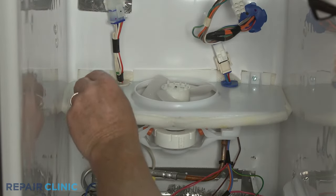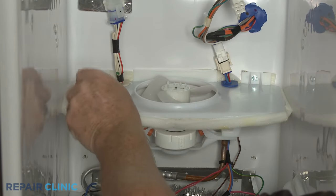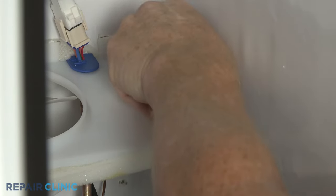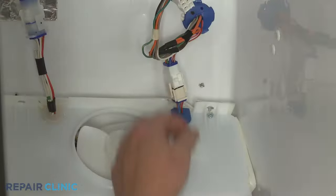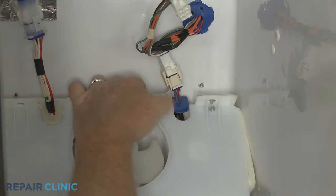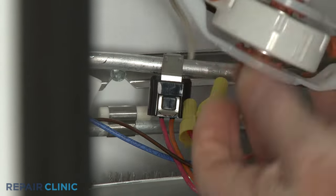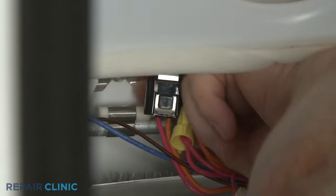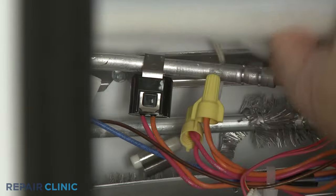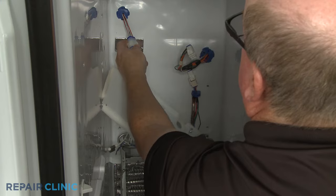Using the quarter-inch nut driver, unthread the two screws securing the fan housing to the rear liner. Detach the wire harness grommet from the fan housing. Pull the housing forward, then detach the temperature sensor from the evaporator coil. Disconnect the wire harness connector to fully remove the fan housing.